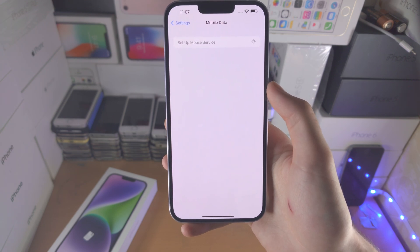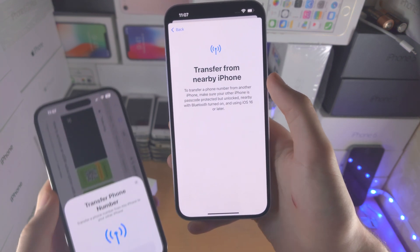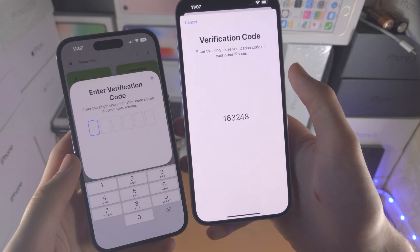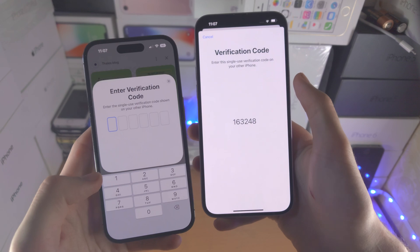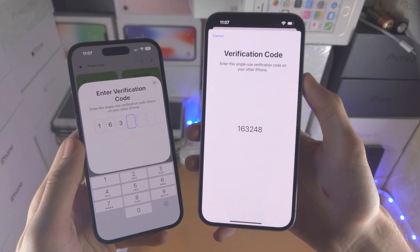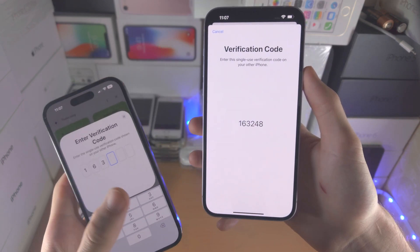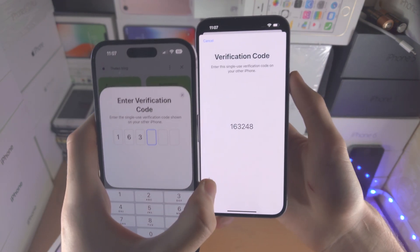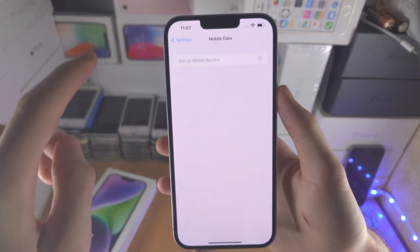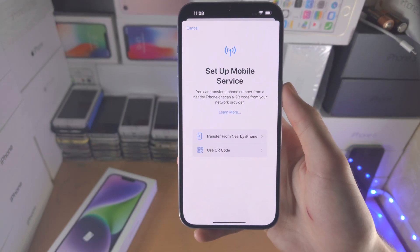Now let's do the transfer from another device. When you tap on 'Transfer from Nearby iPhone', you can see this screen and you have the option to continue — so just tap on Continue. You're going to be asked to enter a verification code, and once you enter this in, it will say whether or not the phone number on the old iPhone can be converted into eSIM. If it can't be converted, it will give you an error message, and in that case you will need to contact your carrier and ask them to convert the physical SIM card into eSIM. Once they've done that, you will tap on 'Set Up Mobile Service', select 'Use QR Code', and scan the QR code they give you.